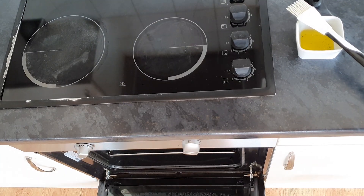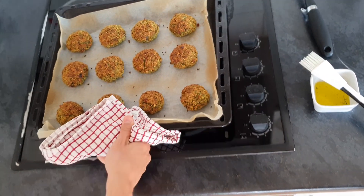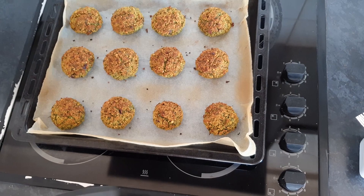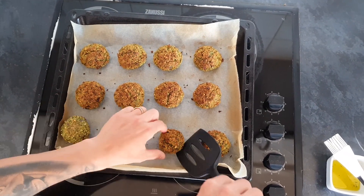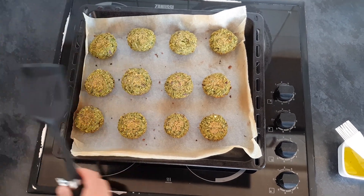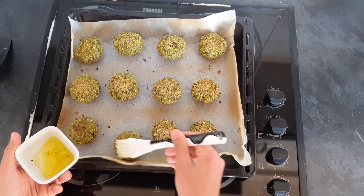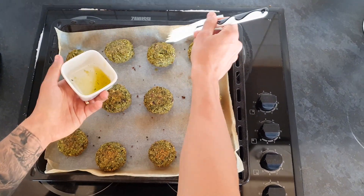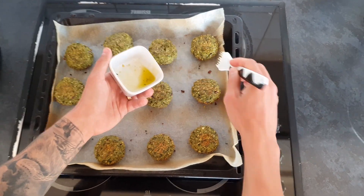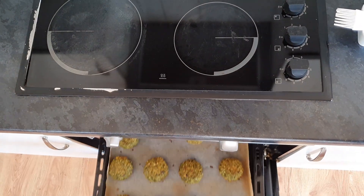18 minutes have passed and the falafels are ready to flip on the other side. Just be very careful when you take the baking tray out because it's very hot. This is how the falafels should look before flipping them over. Don't worry if it's not that dark golden color yet because they will continue to cook on the other side. Before placing this back into the oven I'm going to brush also this side with some extra virgin olive oil.